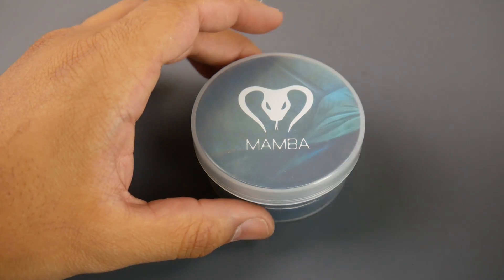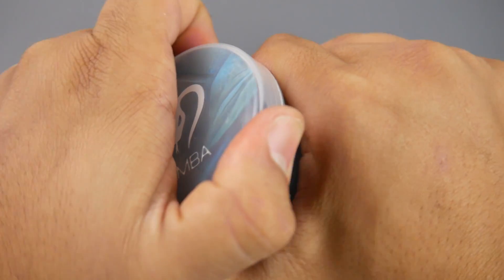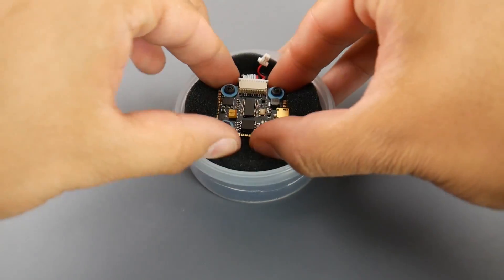Today we're taking a look at the Mamba 20x20 stack, which is a really crazy priced stack. Its bigger brother is the 30x30 stack, rated up to 6S, and it's $43, which is insane. Let's take a closer look before testing.